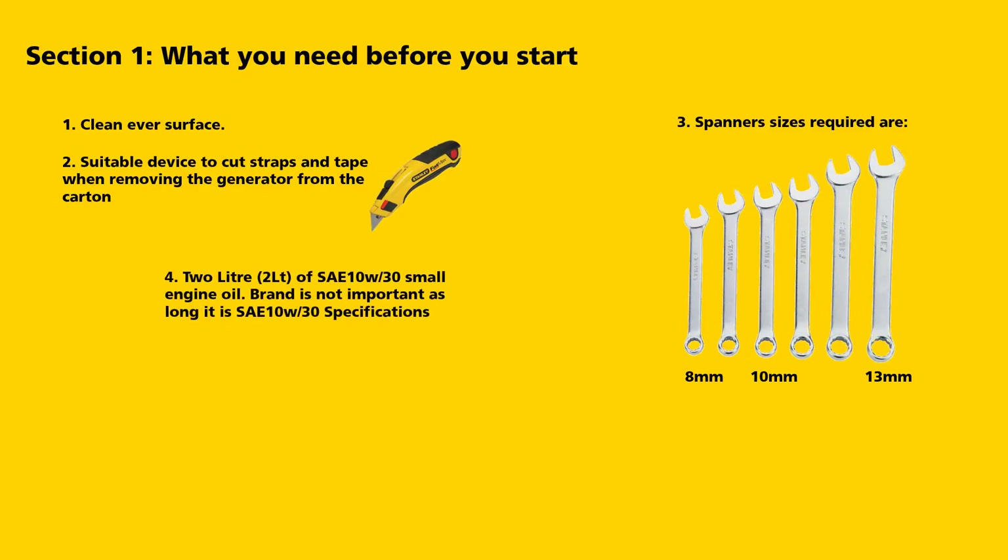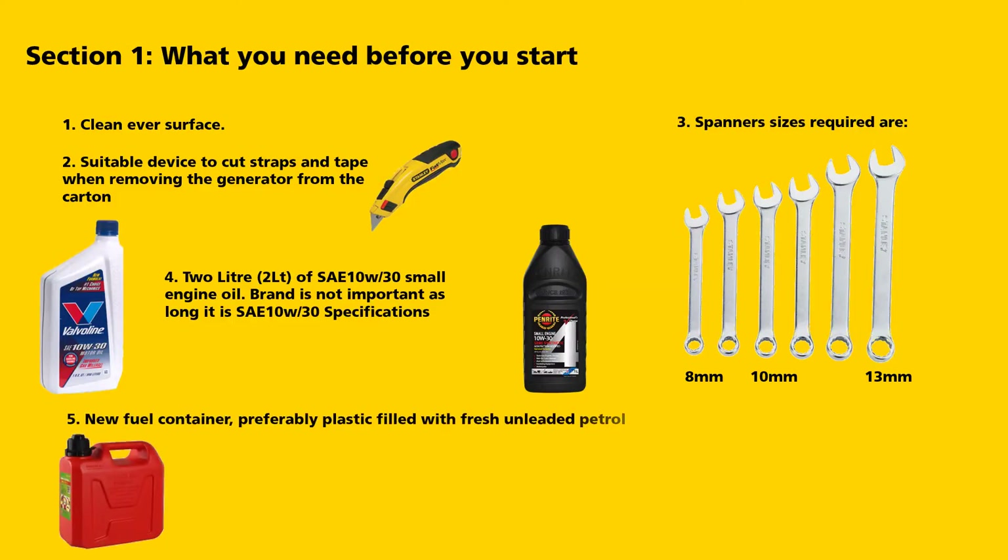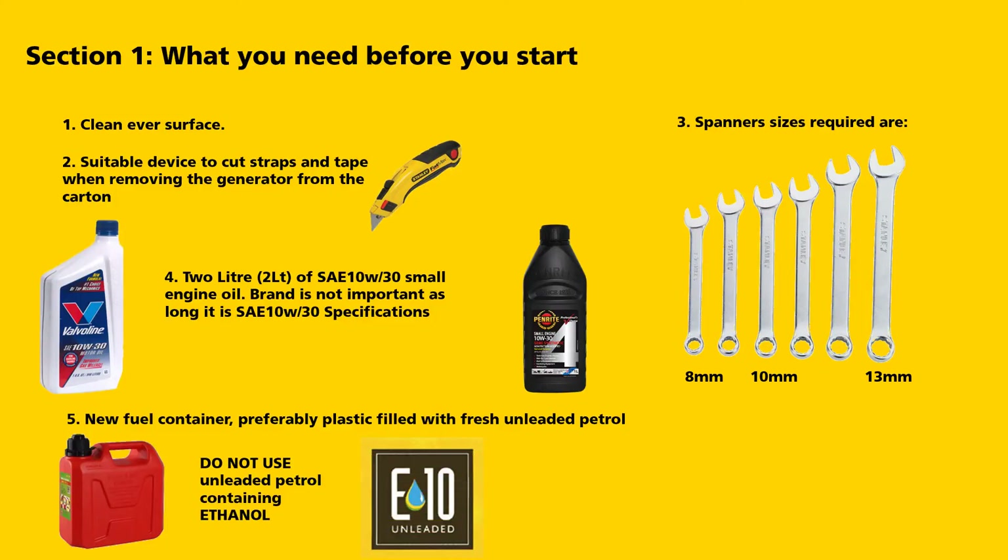2 litres of SAE 10W30 engine oil — brand is not important as long as it meets SAE 10W30 specifications. A new fuel container, preferably plastic, filled with fresh unleaded petrol. Do not use unleaded petrol containing ethanol, commonly referred to as E10.